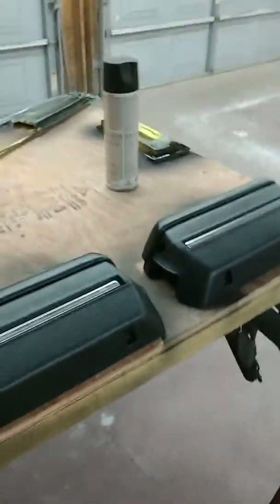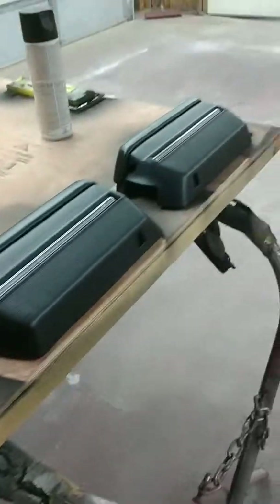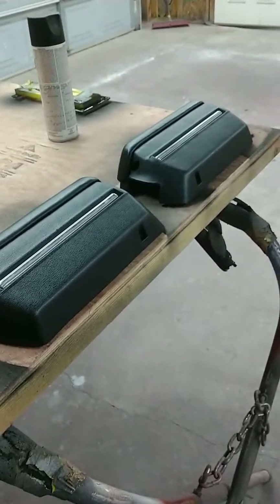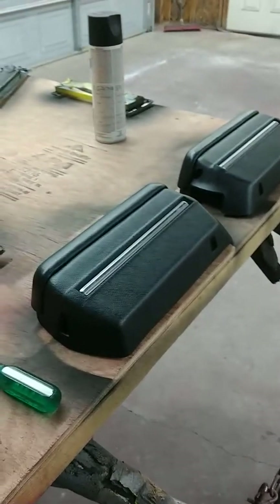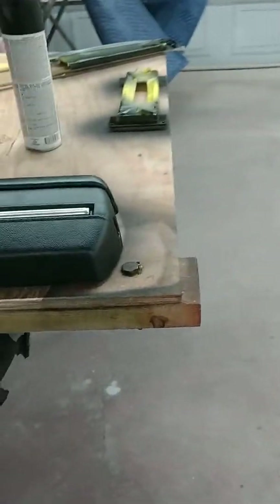Hello, everybody. Today we're going to talk a little bit more about some parts, and today we're going to talk about armrest pads. Very exciting subject, I know. So I'll keep this short and sweet.